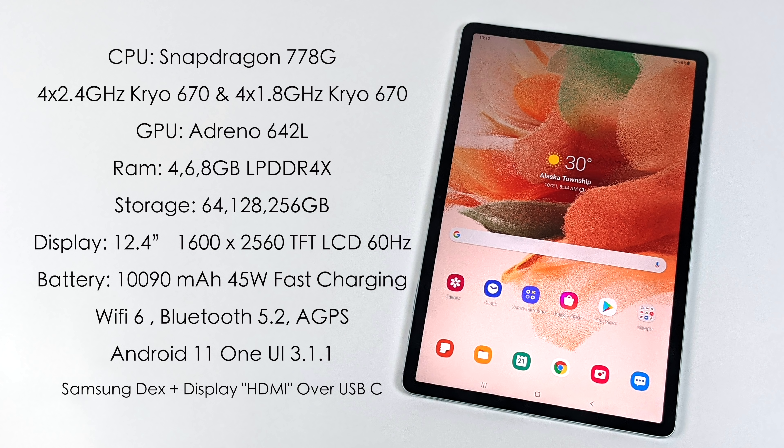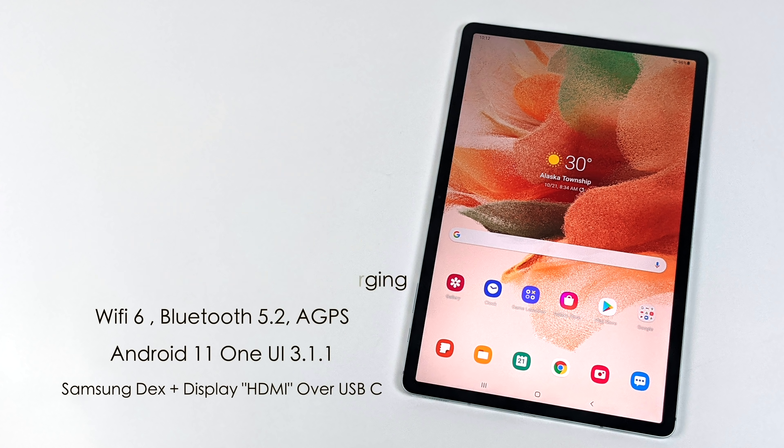Another awesome thing the FE model has going for it is it does support Samsung DeX right out of the box, and we have display over USB Type-C. So we can connect this to a bigger screen, be it a monitor or a television, and run Samsung DeX. Basically it turns these tablets or Samsung Galaxy phones into an Android desktop.